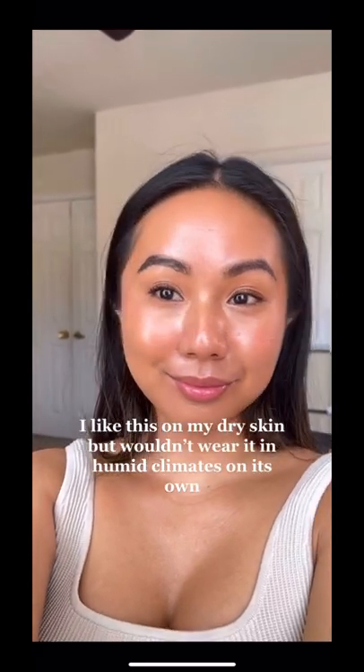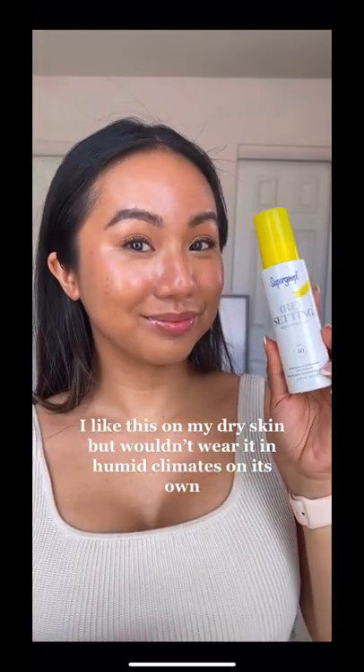I really like the finer mist though. I like this on my dry skin but wouldn't wear it in humid climates on its own.